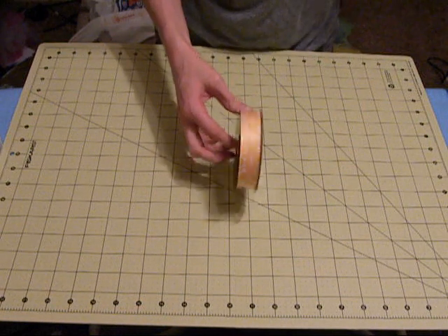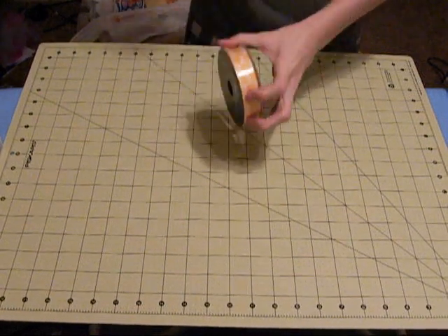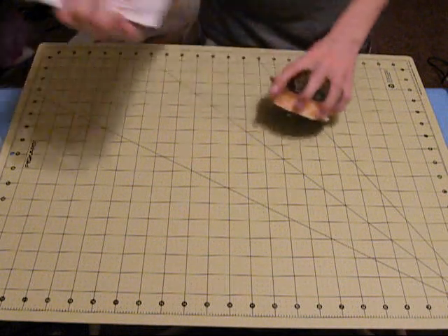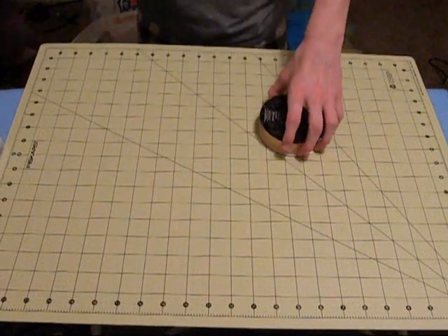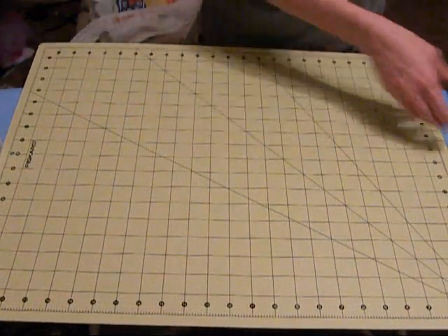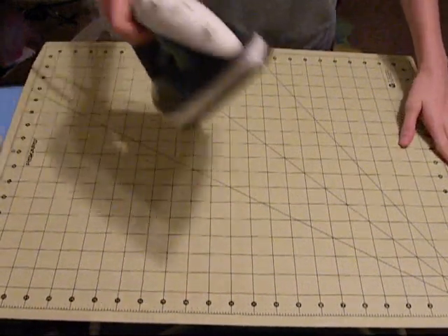You'll also need ribbon — this will be to tie the shoulder straps, as you can see in the picture here. You'll need an ironing board and you'll also need an iron.